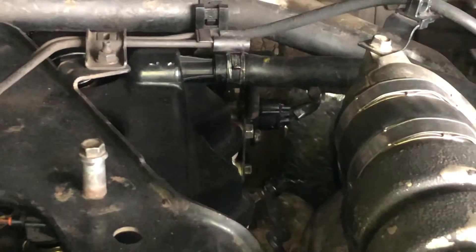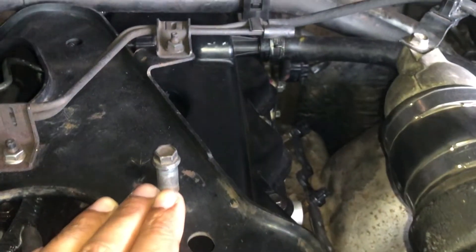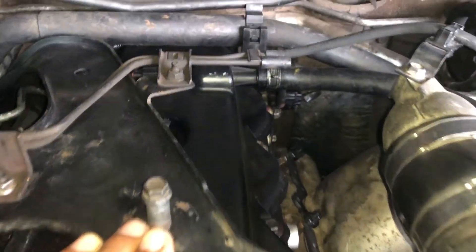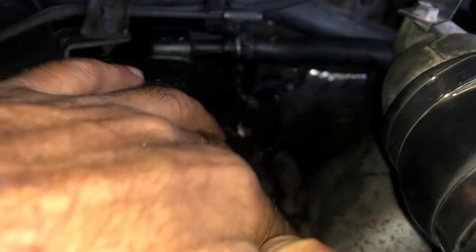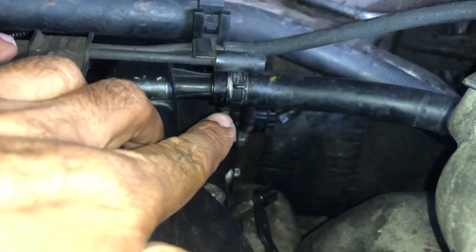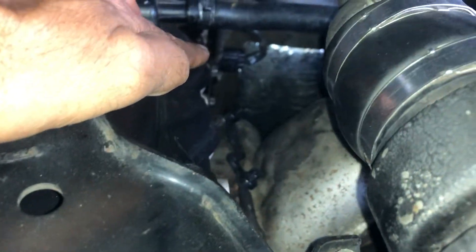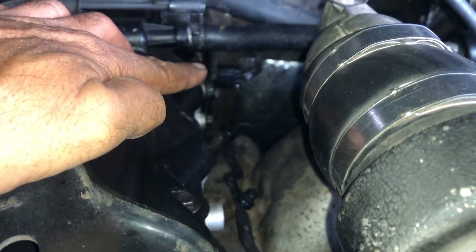It's on top of the engine head towards the engine bay side. In a simple way, just follow the turbo hose on your right hand side. If you look through the turbo hose and then the rocker cover bracket, you would see it just below.